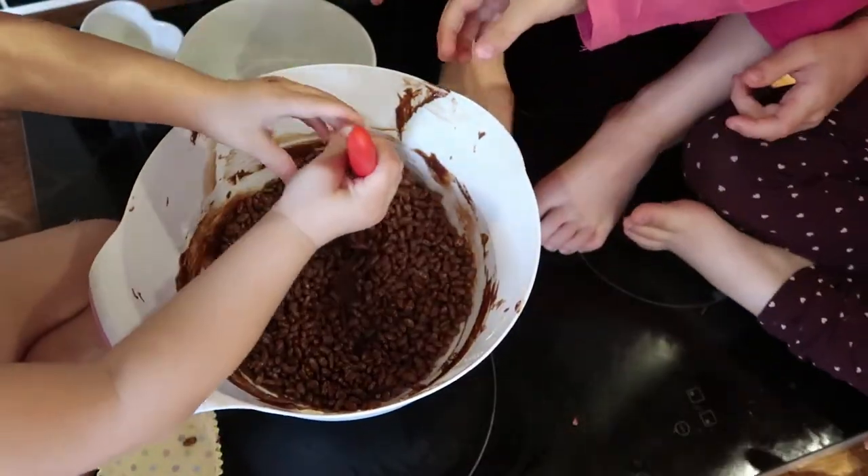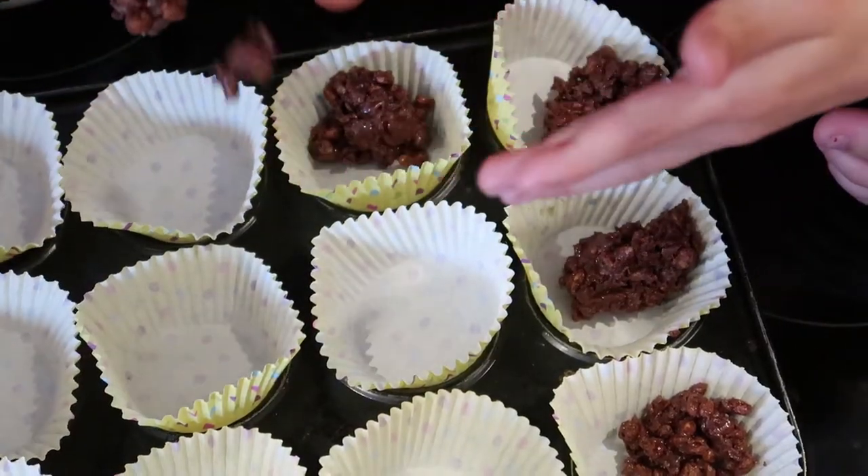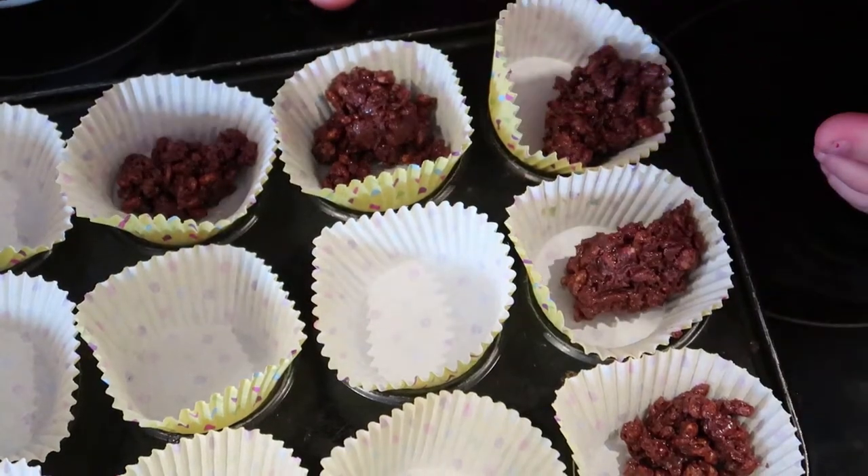Once melted, pour cereal into the bowl and mix together. Spoon large amounts into the cake cases. This is the great bit for the kids to help with.